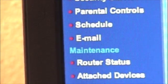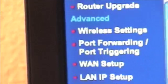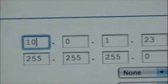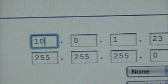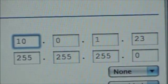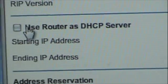Now we need to go down to LAN IP setup. Because the AirPort's IP address by default is 10.0.1.1, you want to give the Netgear 10.0.1.23. I just chose that because it's easier to remember. You also want to disable 'use router as DHCP server.' Go ahead and do that and click Apply, and it will update it.